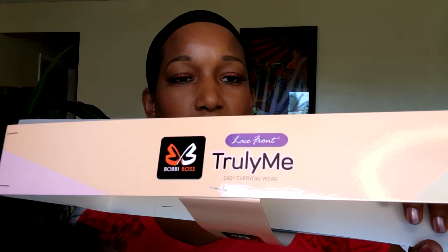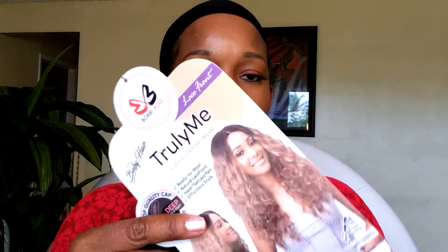Without any further ado, let's go ahead and get into the wig. I'm going to show you first the one that I did not cut the lace off of. I've already pulled it out of the package — it comes in this kind of package. It is Truly Me by Bobby Boss, and this is the tag.